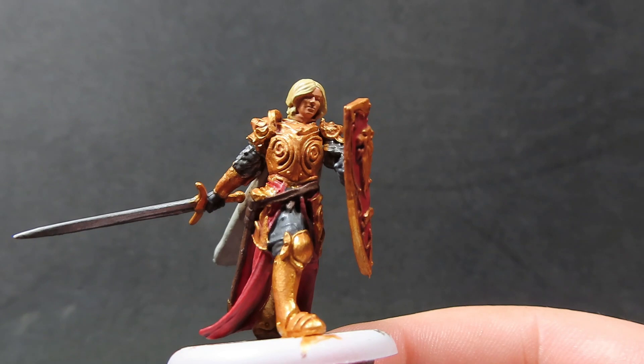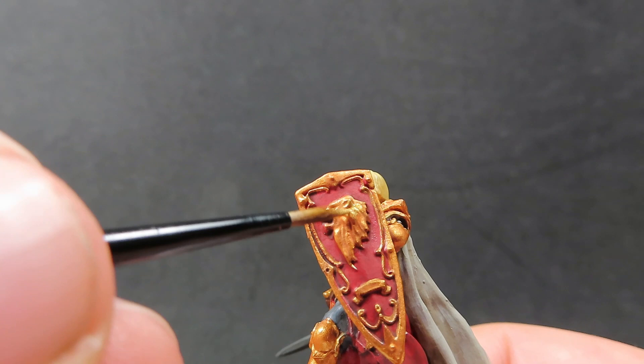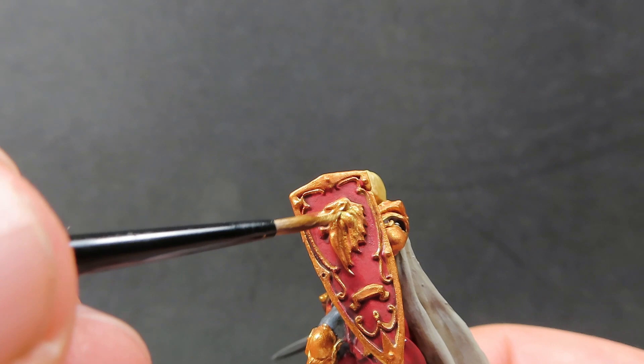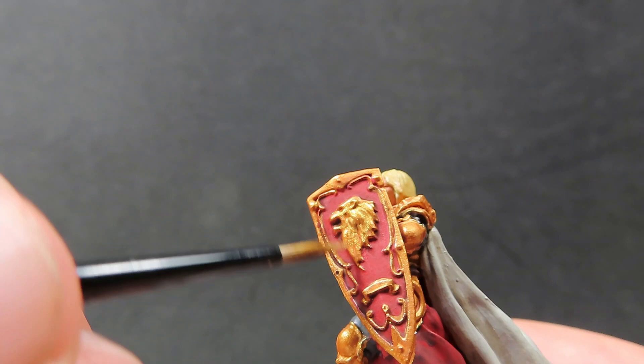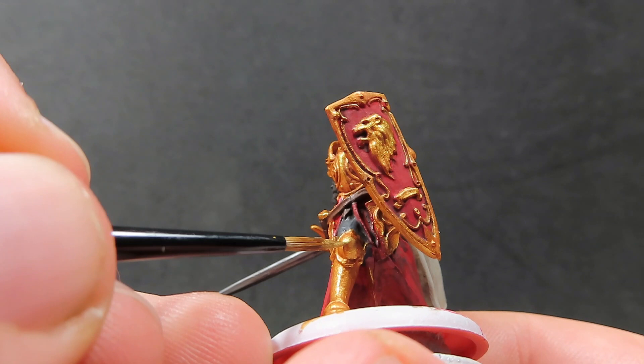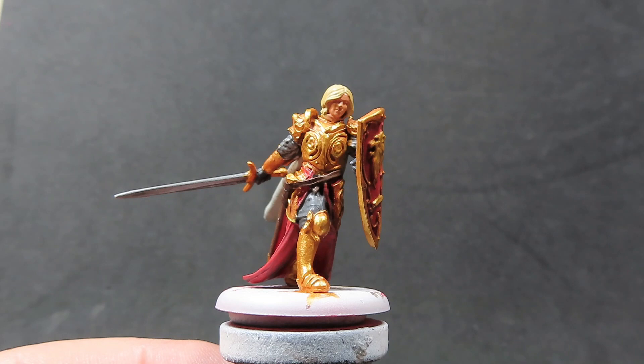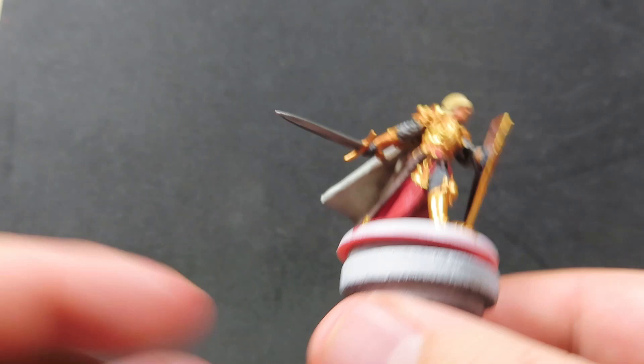Now we're going to move on with Bright Gold. Bright Gold is a lot brighter than our Greedy Gold that we used for the original armor, and with that nice wash we've got on here it's really giving it that nice deep and rich, pretty realistic gold look. I'm actually really enjoying this Reikland Fleshshade over top of the gold — it really does give off a more natural gold look. We want to be focusing the Bright Gold onto all the high points of Jaime's armor. I'm using mainly the side of my brush rather than the tip to get those nice points.